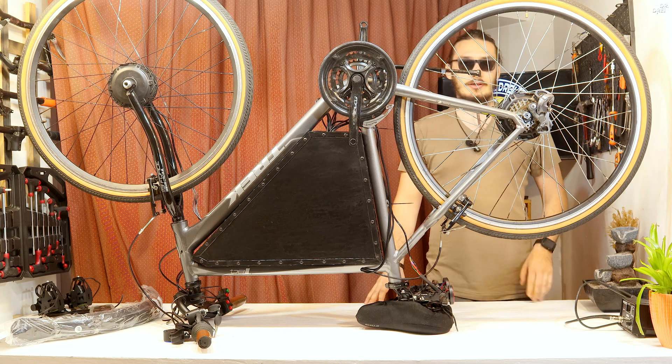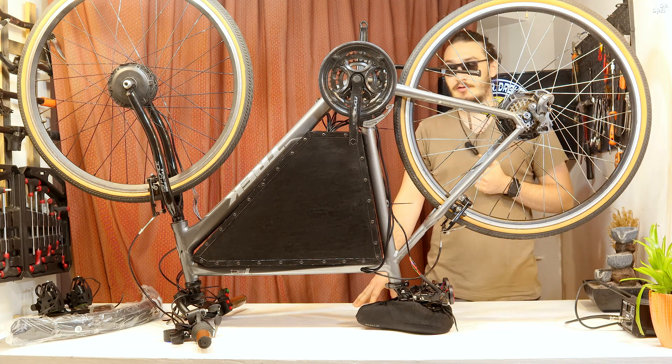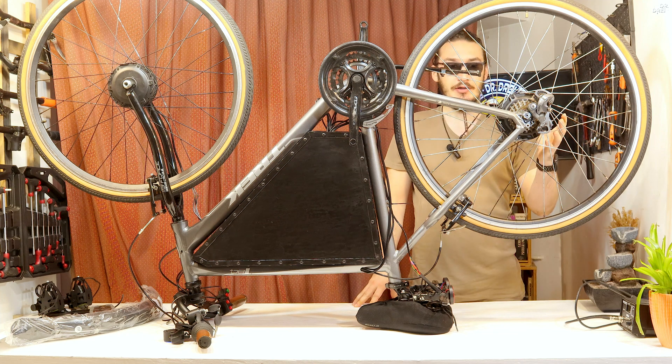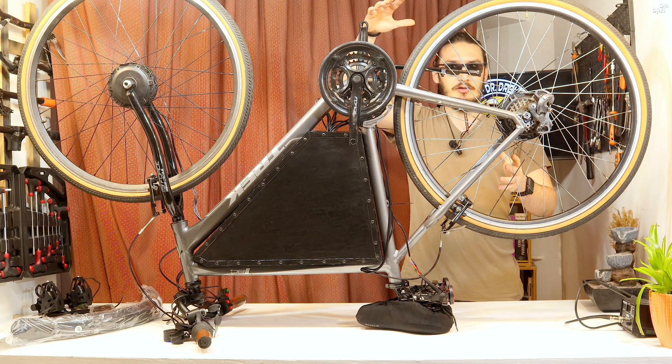Theoretically, if these motors run on 48V with 25A discharge on 11-inch wheels, they should reach around 50-60 km/h. If we extrapolate the wheel size from 11 inches to 28 inches...